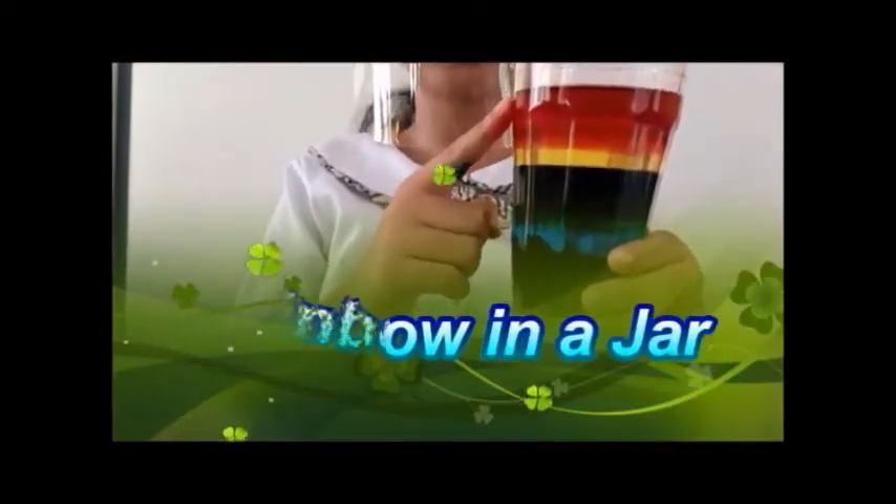Why were you able to make the liquids for the rainbow in a jar? Density is the reason that this experiment works. Density is a measure of how much mass there is in a given volume.